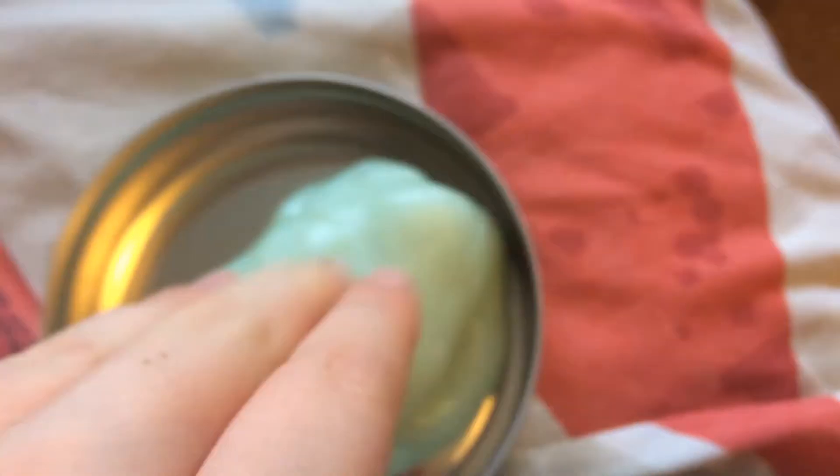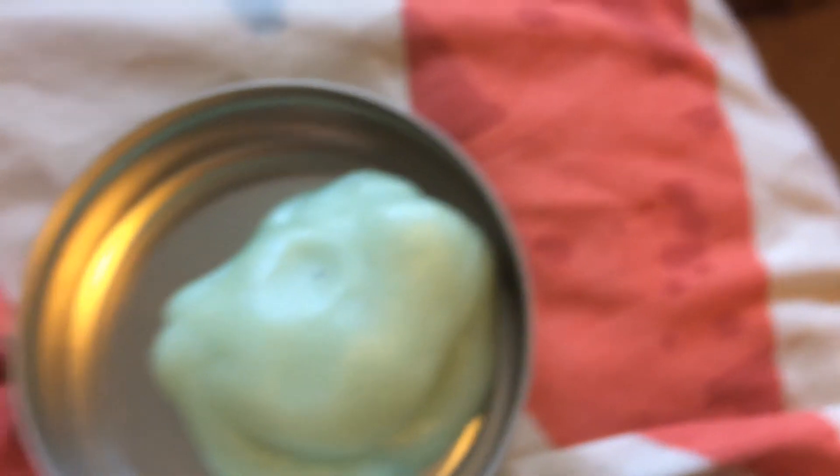Like normal putty, of course. And if you leave it somewhere for a long time, it'll slowly push down. I might actually do a time lapse of this — probably a couple of decent time lapses. But that's not why it is awesome.